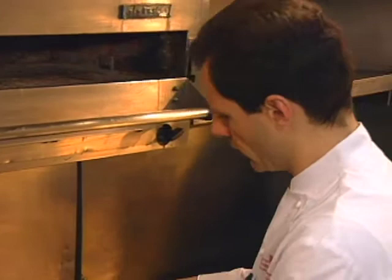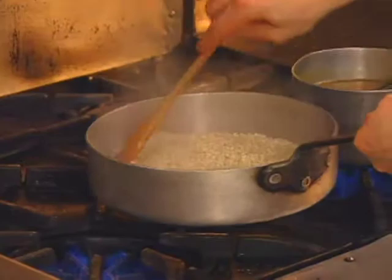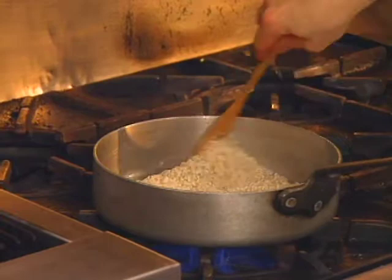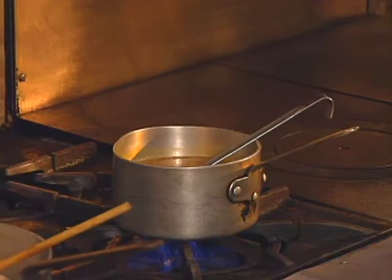Now we'll start with our first addition of liquid, which will be the white wine. Just stir that until all the wine is evaporated or absorbed into the rice. Here we have the celery and carrot juice combined, and that should be just at a simmer when it goes into the rice.